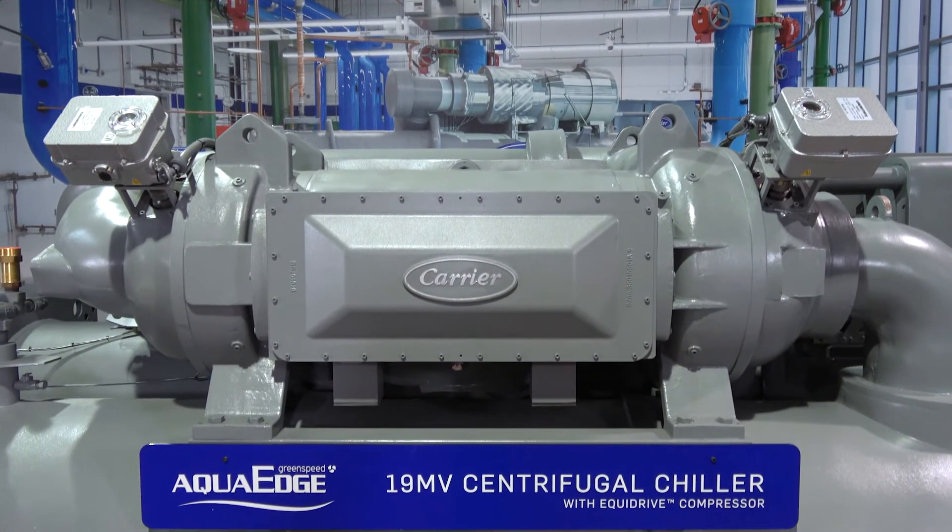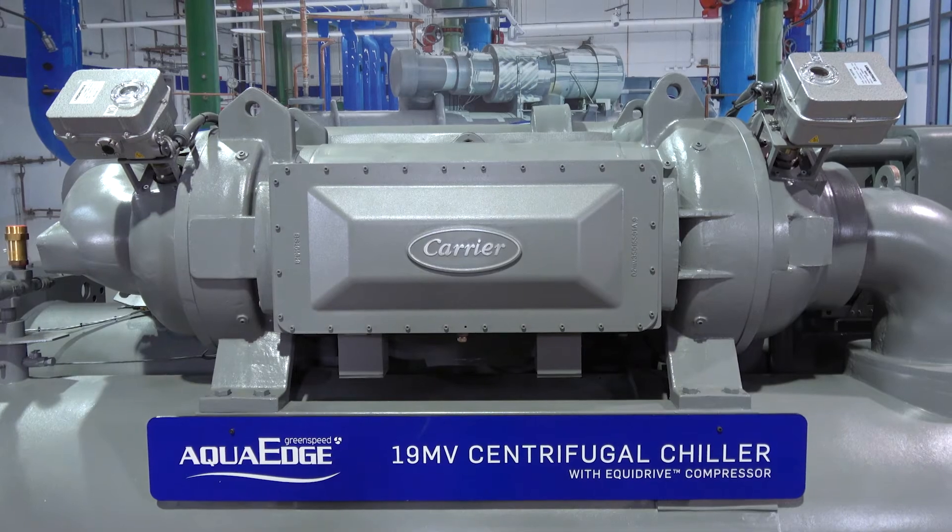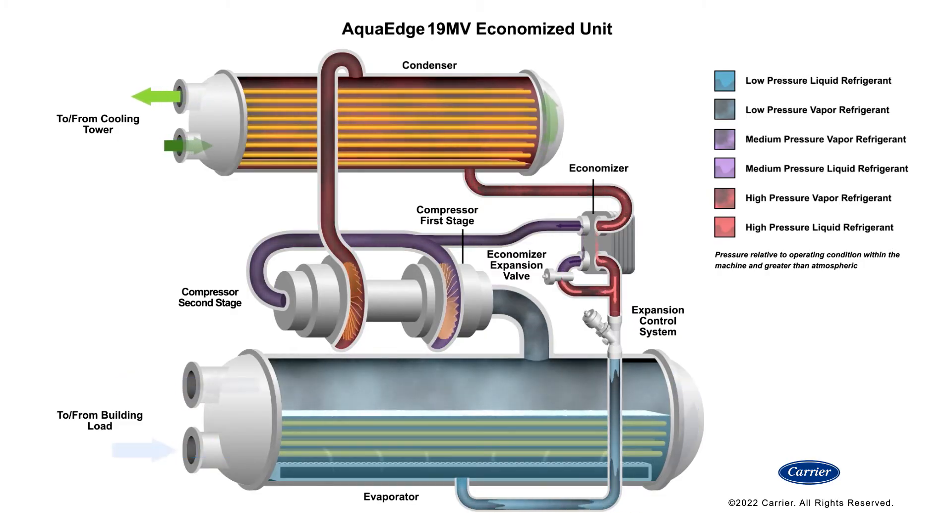The Equidrive compressor features an optional refrigerant side brace plate economizer. If you've ever done building modeling analysis, you may have noticed that a bulk of your ton hours occur in and around the 75% load point. The economizer leverages the two-stage design to make sure the 19MV is as efficient as possible where you run chillers the most.